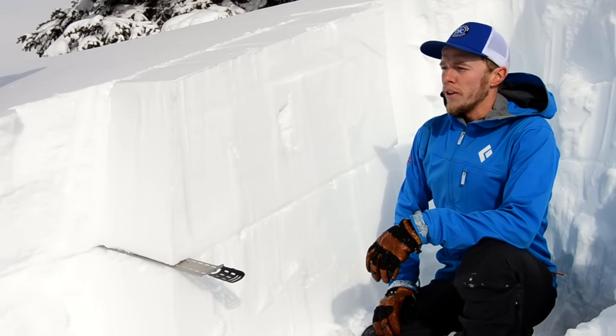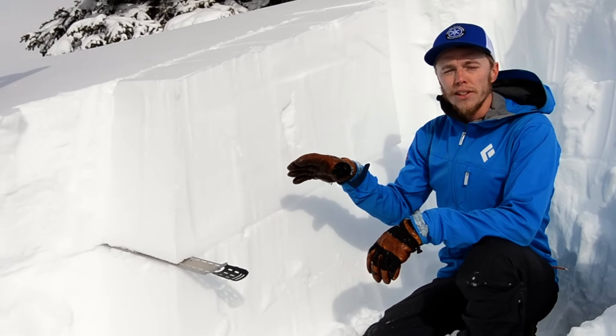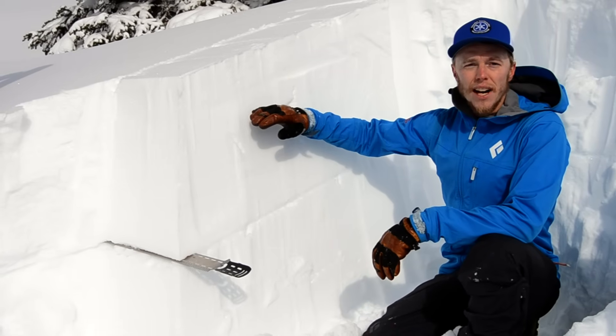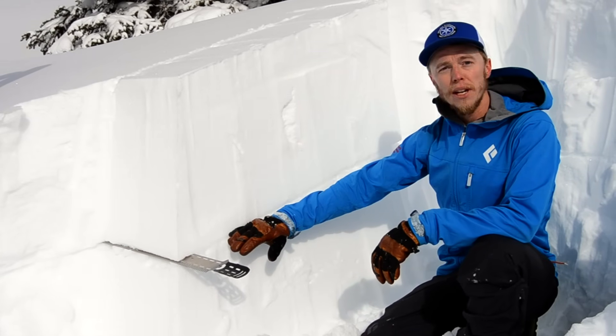This is Ethan with the Sawtooth Avalanche Center. We're at about 9,500 feet in the Boulder Mountains on a southwest aspect. You notice that there's some wind loading here on this shoulder, middle elevation terrain, and it's deposited this soft slab above a weaker crust interface that we're about to test here.